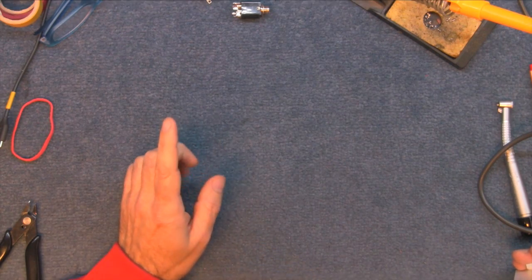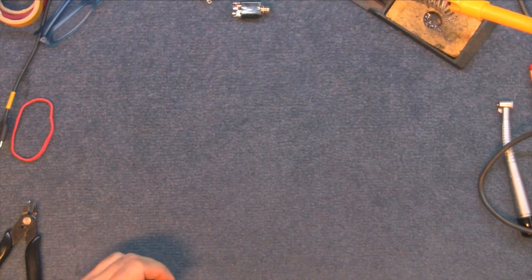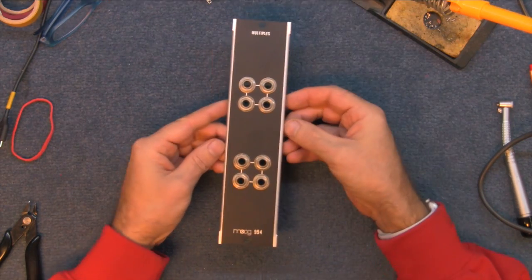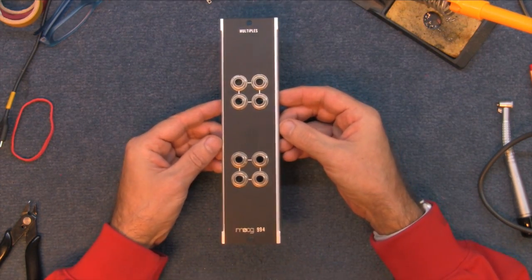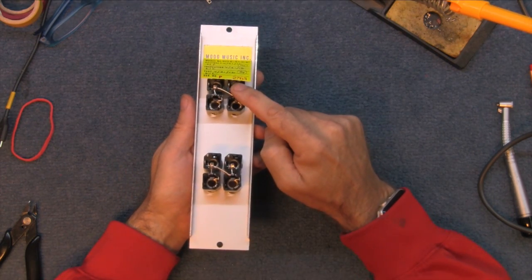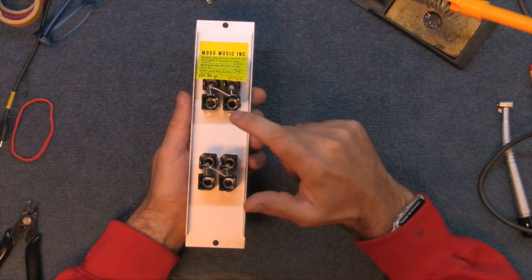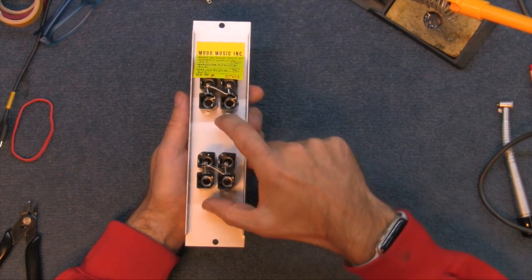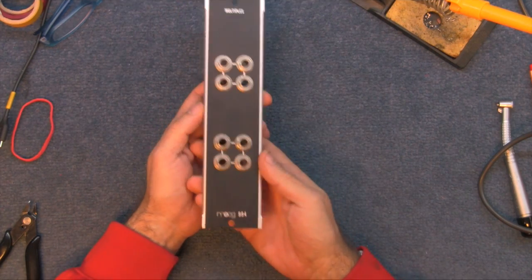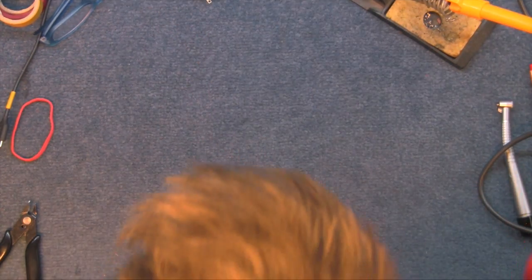I have one more panel that I made that didn't turn out too well, but I'm going to make use of it anyway. This is probably the simplest panel on the Moog — it's just a multiple. All it is, is all the tips are connected together, and the ground is just connected through the actual metal panel. That's the simplest piece you can make for a synthesizer. But that's too simple — the next simplest piece is called an attenuator.